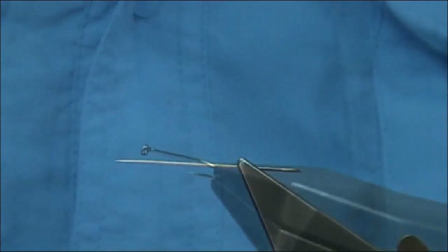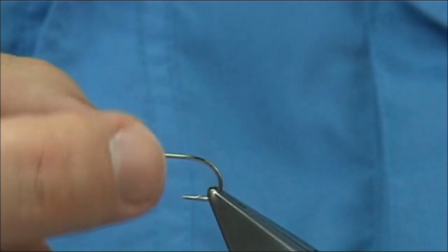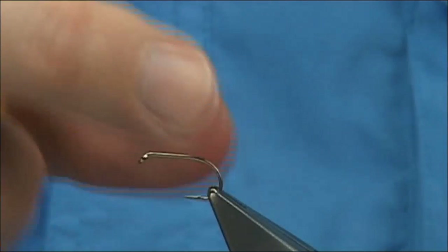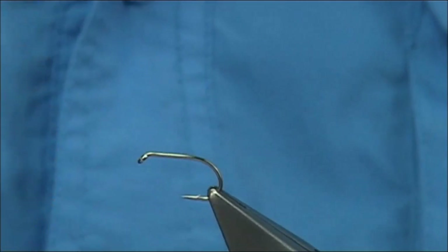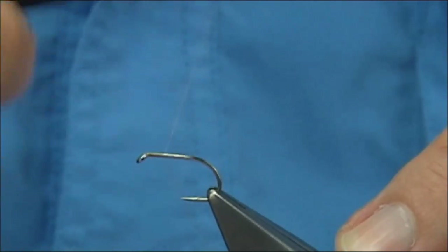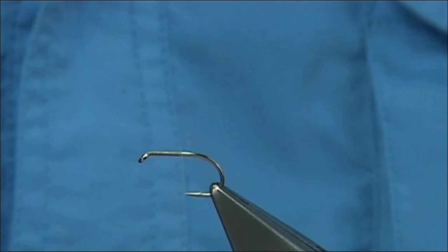Now we're going to tie the fly. The hook choice is up to yourself — there are a few hooks you could pick, but the one I like the most is the B160. The B160 is a short shank but wide gape, ideal for detached bodies. I just feel you need the extra gape because of that. This is a size 8 — size 10 is okay as well, but a size 8 for the crane fly is ideal. Again I'm back to the tan thread, and all I'm going to do is take the thread down until I'm lying with the point of the hook.